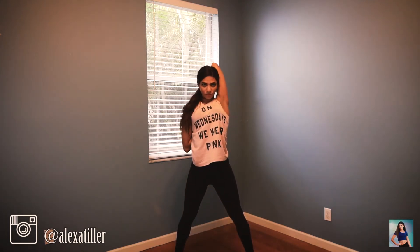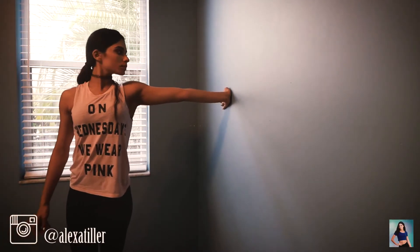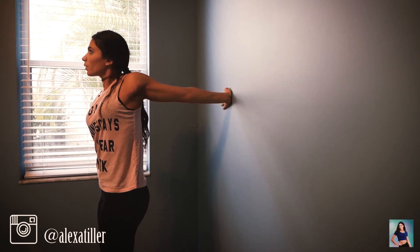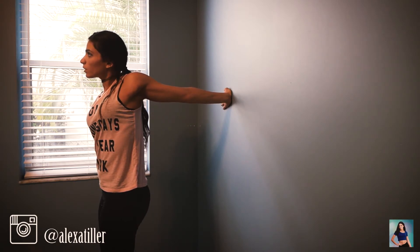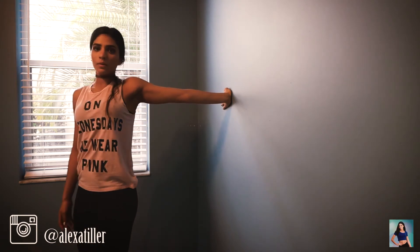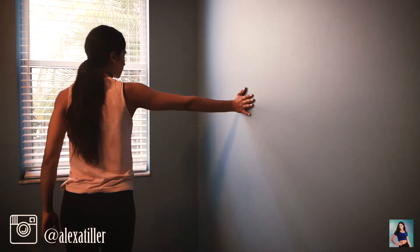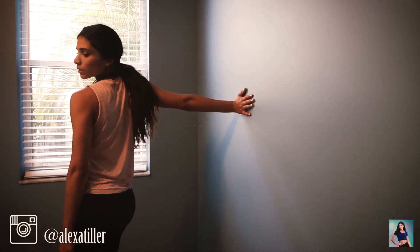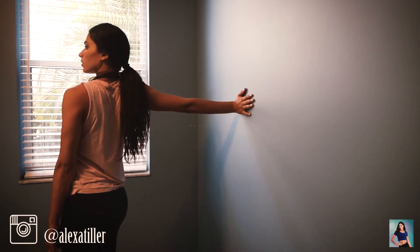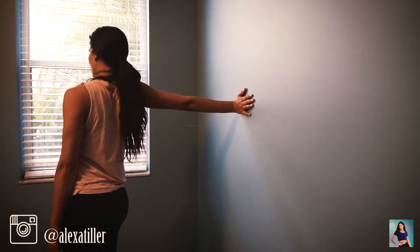Now we're going to the wall. This stretch doesn't look painful but it seriously is: put your hand on the wall and twist away from it. It stretches all the way from your shoulder down your arm. Hold this for longer than I'm doing. On this side I'm actually much worse — you can see I can barely go anywhere compared to the other side, so I'm really uneven.